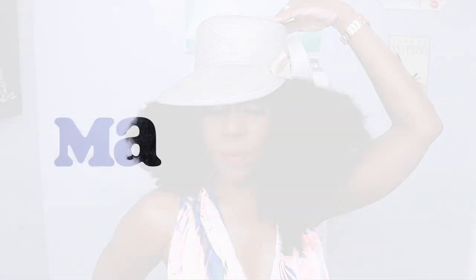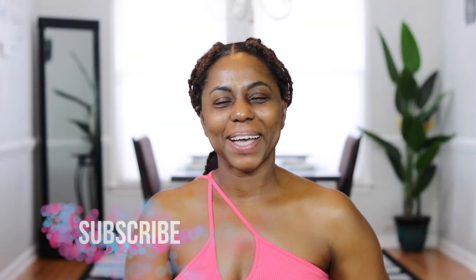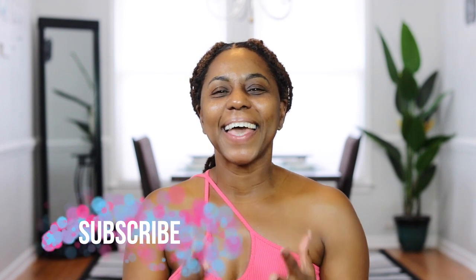Hey you guys, what's up! Welcome back to my channel, this is Michelle. I realized I hadn't done a makeup look on my channel in forever, and I don't know why because I love doing makeup and I do it every morning before work. So today I'm going to show you my everyday makeup look, including what I do to control oil in my t-zone since I have oily skin, and also what I do to conceal the hyperpigmentation around my eyes. So go ahead, grab a seat and let's get started.